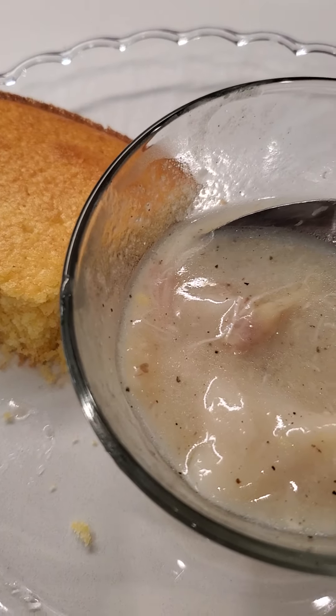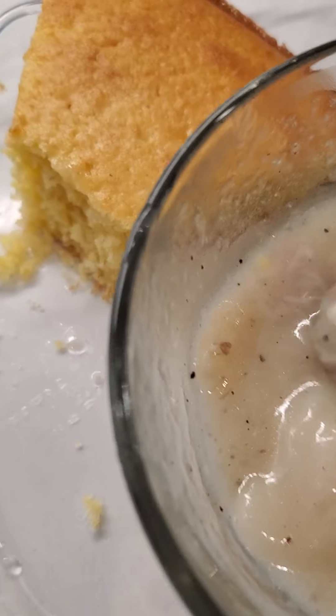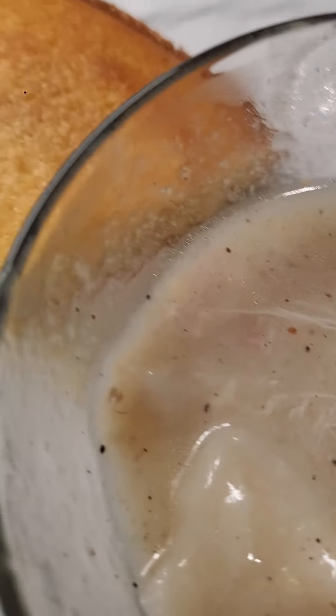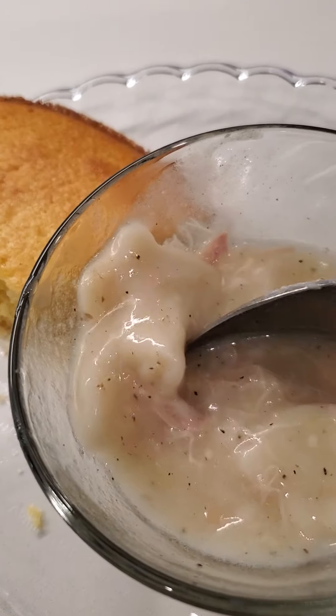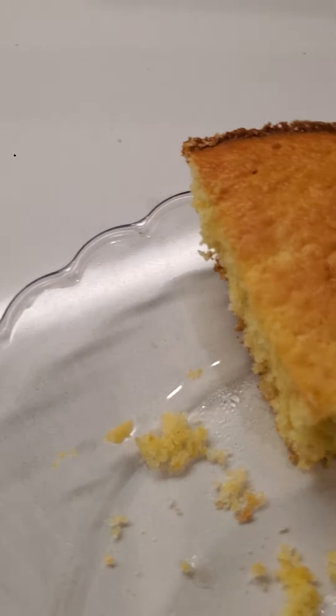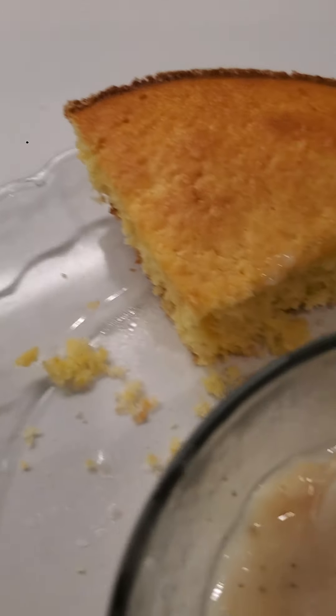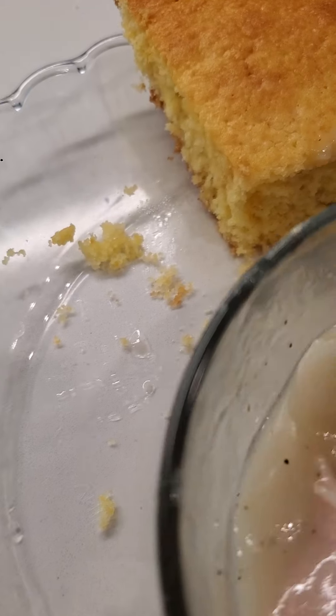Ladies and gentlemen, I'm gonna go before my camera runs out. I just want to share that delicious treat with you today. I am so good at this, I have to say so myself. I really might have to sell this — let me know if you want to order any. I can't even stop eating it. It's comfort food, it is so good.